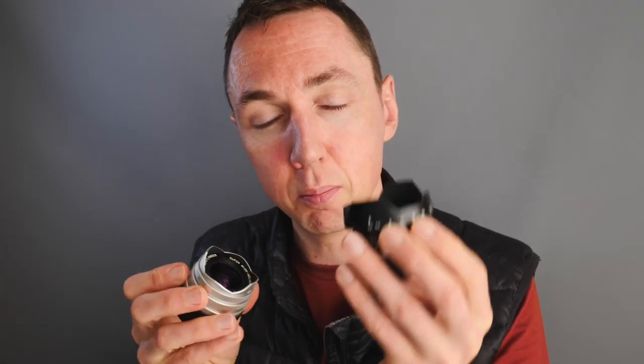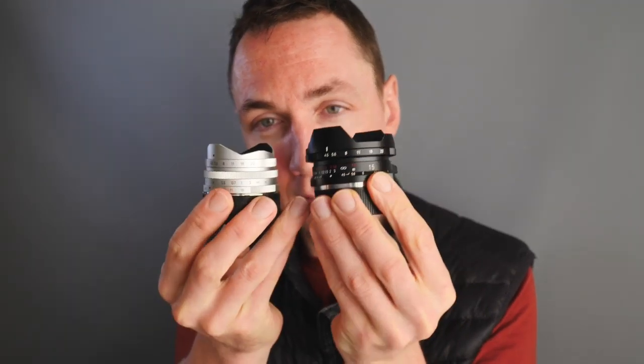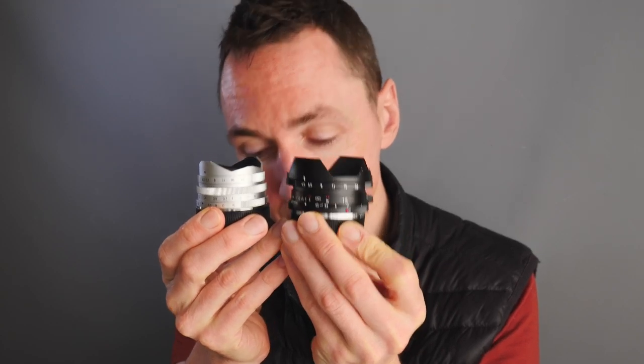Lens number one: the Voigtlander 15mm Super-Wide Heliar. This is the LTM version, which means Leica Thread Mount. You've heard me talk about this in previous videos. Some of the lenses I'll show you are M-mount, which is the Leica M Bayonet Fit. Some I have in both mounts, but they do have slight variations. The black one is the M-mount, and the silver one is the LTM mount.